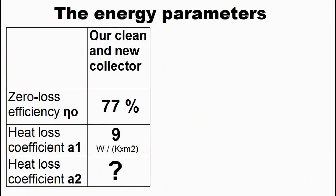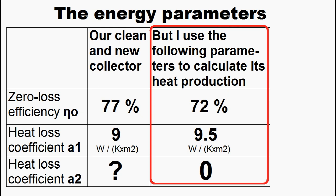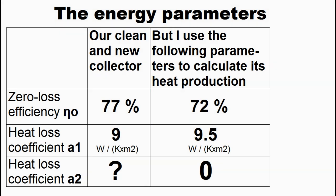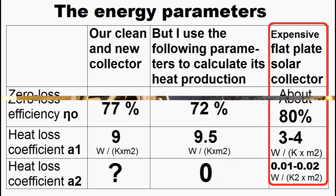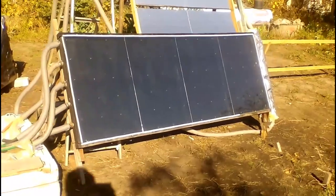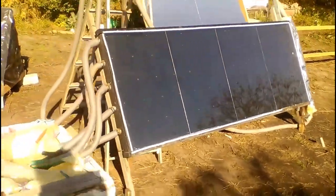Of course, we must measure the real energy capabilities of our cheap solar collector. This is my measurement of its energy parameters, although my calculations of heat production will use degraded parameters which take into account the impact of dirt, snow and aging of the collector. Our parameters are noticeably worse than those of expensive flat-plate solar collectors, but we have many opportunities to improve them — for example, one of my future videos will describe a solar collector which uses glass sheets instead of the cheap transparent film.